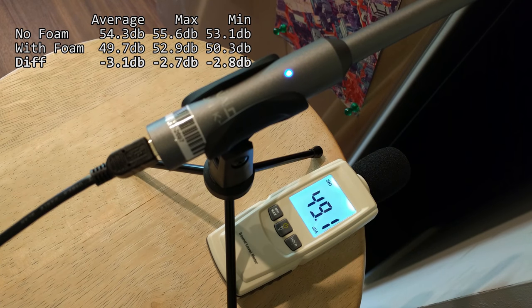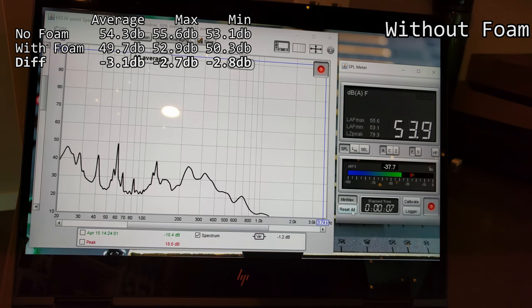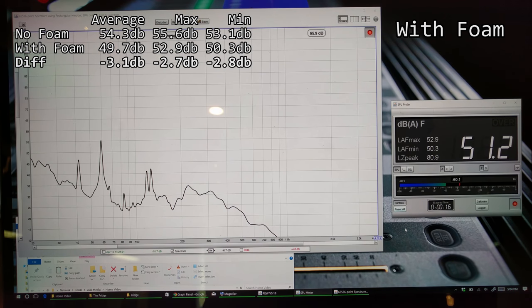Back to the meter now. With the foam installed, we're seeing about a 2.5 to 3 decibel decrease in volume. Looking back at the reference microphone, we see that same drop across the board. The spectrum looks very similar to before. The most dramatic difference is after about 200 hertz — everything is rolled off about a decibel. Everything to the left of 200 hertz looks about the same.